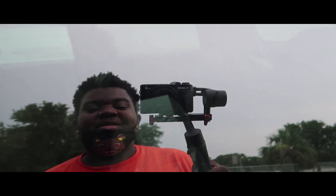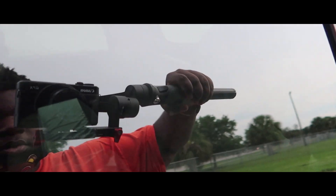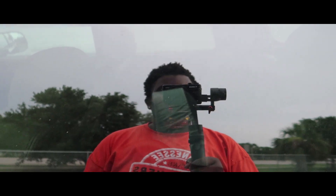Anyway, I hope y'all really enjoyed that little cinematic shot — you feel me? What I did with the gimbal. It's my brand new gimbal, I like it, it's pretty good. I still gotta balance it out and stuff.